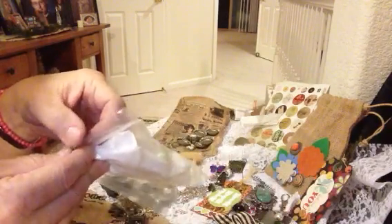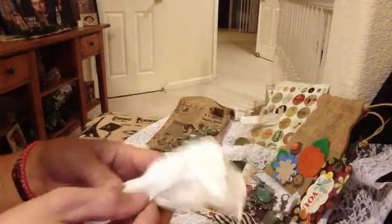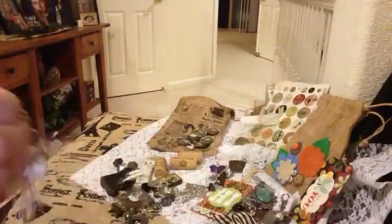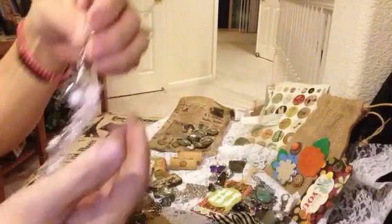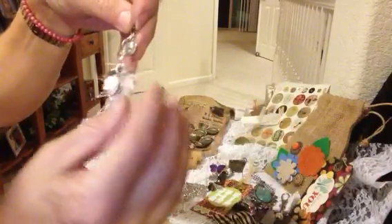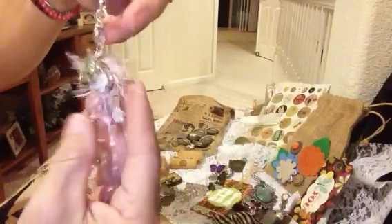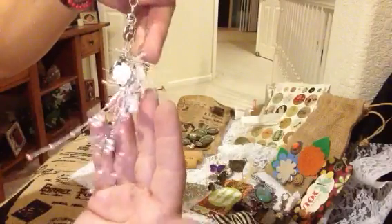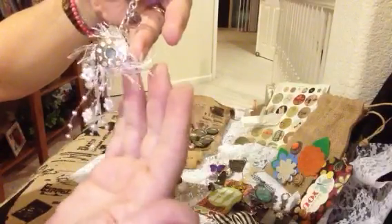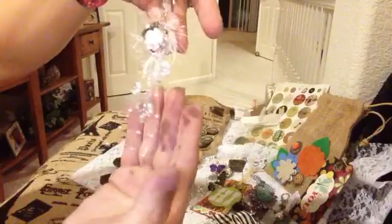I've got something very special here in a plastic bag. She wrapped it up, so let's see what that is. Oh my gosh, Muriel. It's a spool dangle. And it has some coins here as the charms. And it comes on a really nice clasp here. Look at that. This is just brilliant — with the eyelash trim spun around the spool.